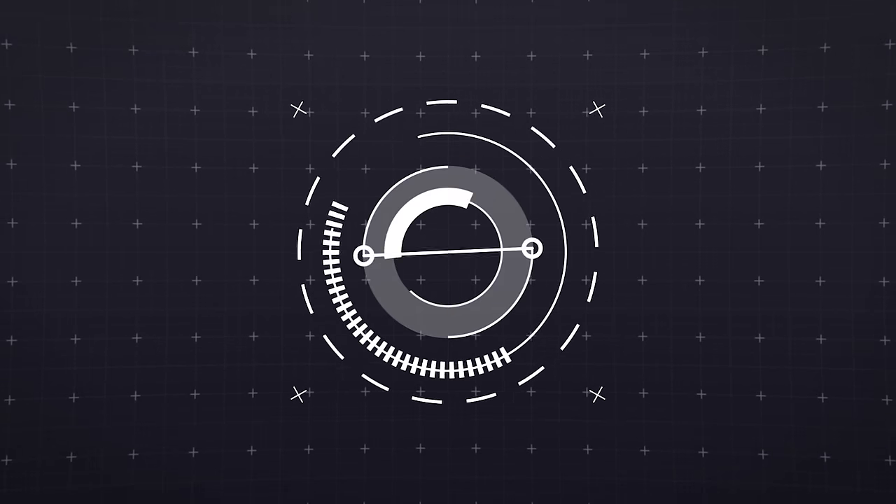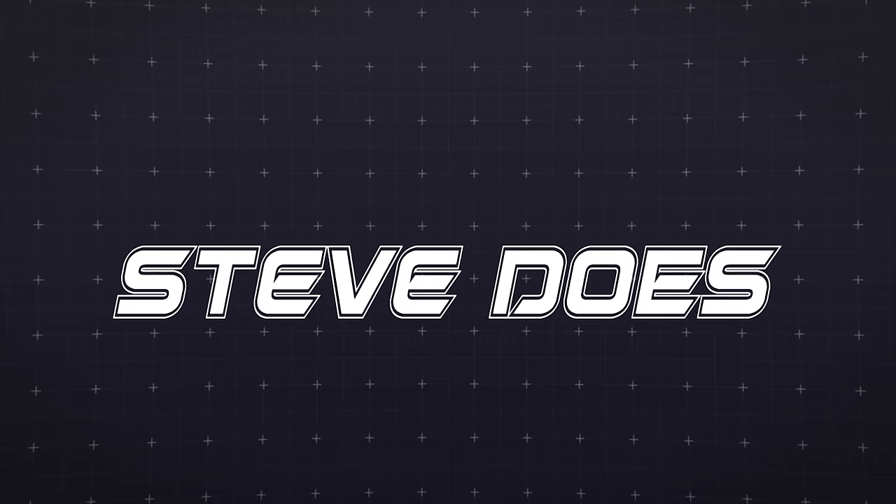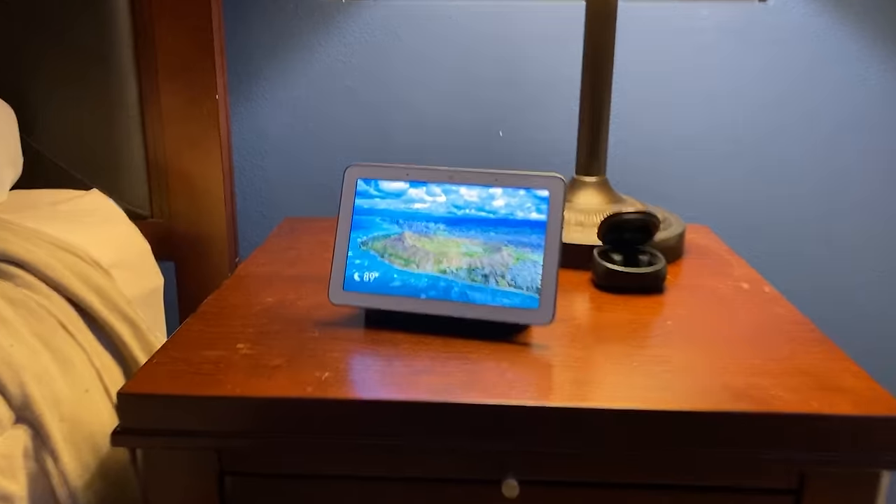In this video, I'm gonna show you everything you can do with the Google Nest Hub, so stay tuned. Hey everyone, welcome back to another video. If you're new to the channel, welcome. If you have been around for a little while, you probably know that I'm pretty deep into the Amazon ecosystem. But recently I picked up the Google Nest Hub and I've been really impressed with what it can do.